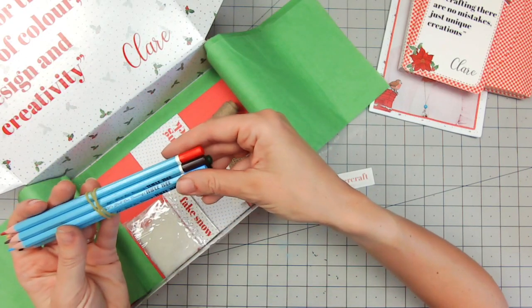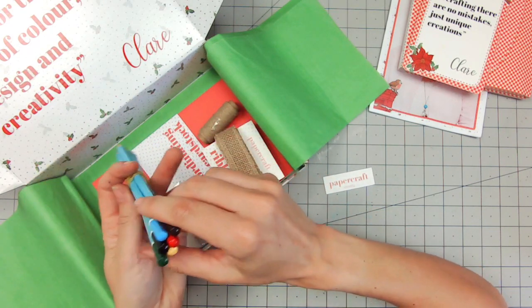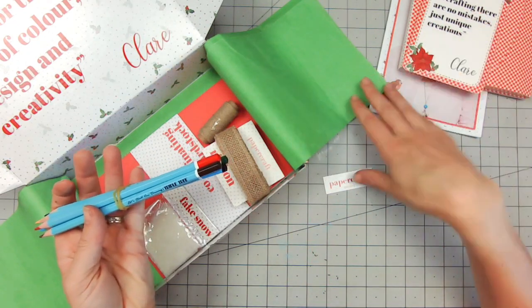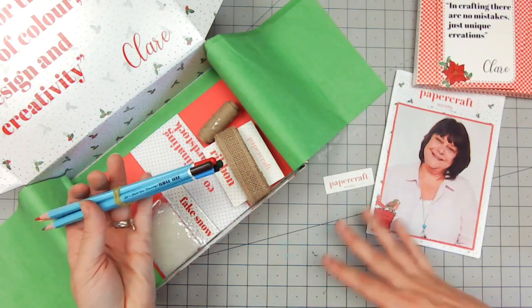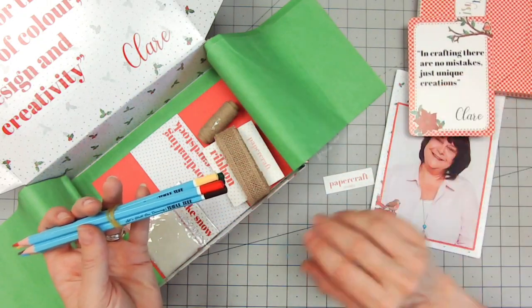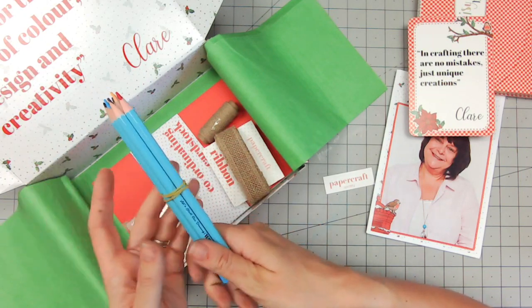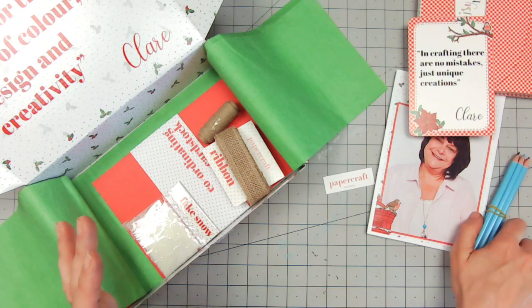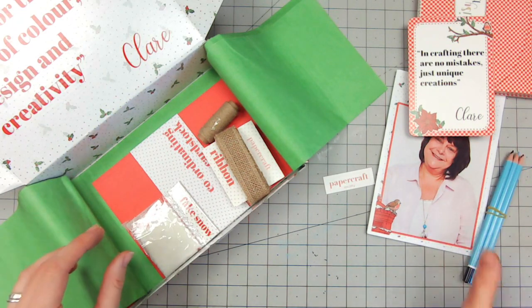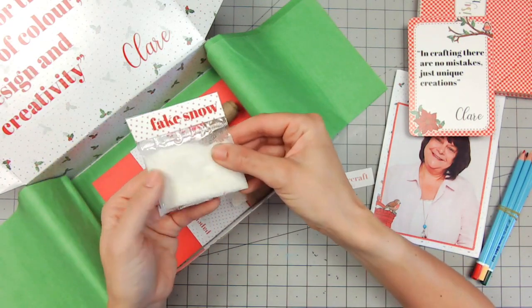So we've got six watercolor pencils — gorgeous! I'm sure that within the project book we're going to have lots of different projects using these pencils and the tips on the card. You're going to be able to start coloring in a way you've probably never experienced before. Claire's coloring is absolutely beautiful. They're full size wooden pencils, so of course you can sharpen them with whatever you have at home.